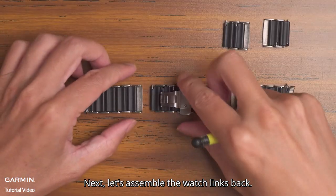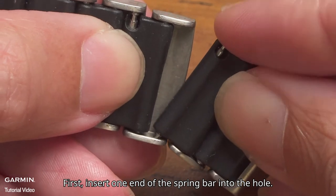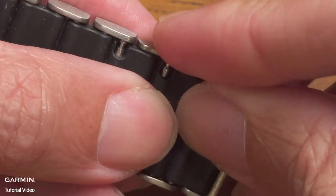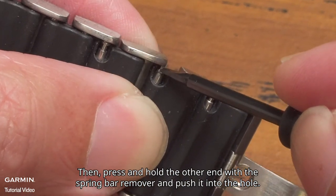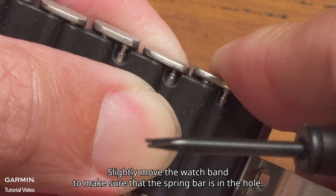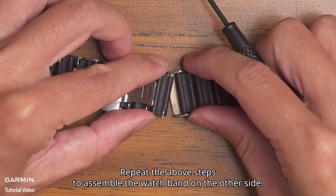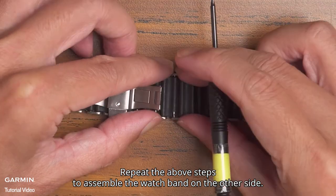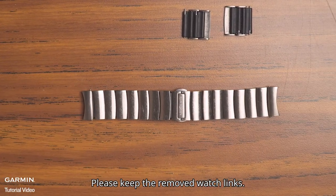Next, let's assemble the watch links back. First, insert one end of the spring bar into the hole. Then press and hold the other end with the spring bar remover and push it into the hole. Slightly move the watch band to make sure the spring bar is in the hole. Repeat the above steps to assemble the watch band on the other side. And it is done. Please keep the removed watch links.